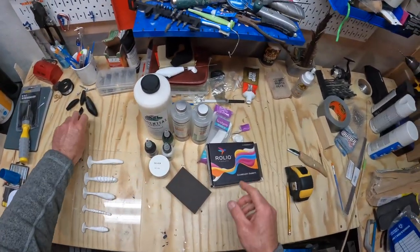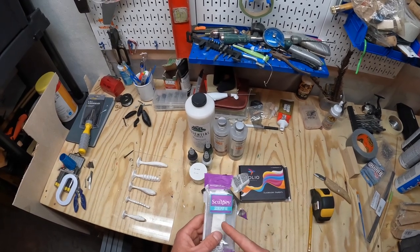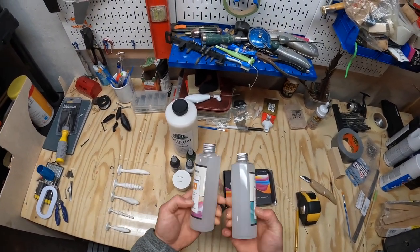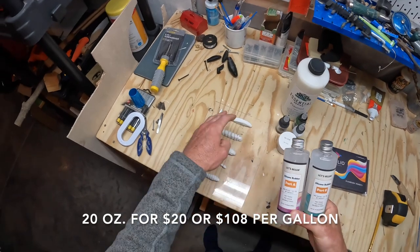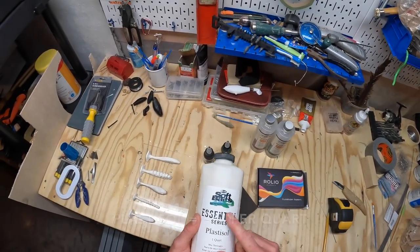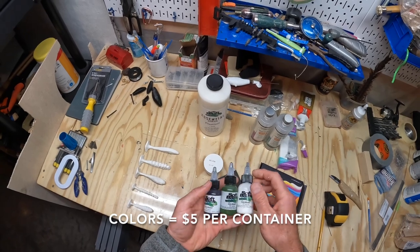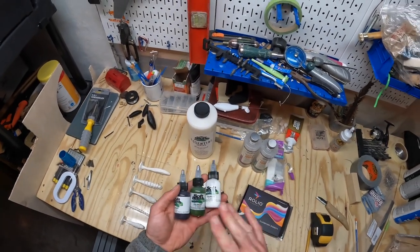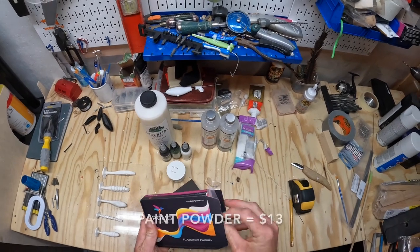Here's everything we need to make these baits. First, I bought a little package of Sculpey clay — the nice thing is it doesn't get hard until you bake it. Once we have the clay blanks, we need to make a silicone mold. I'm using a cheaper silicone I found on Amazon with good reviews. Then we actually get to pour the plastic baits. From Do It Molds I ordered one quart of plastisol from their Essential Series, plus some different colors.